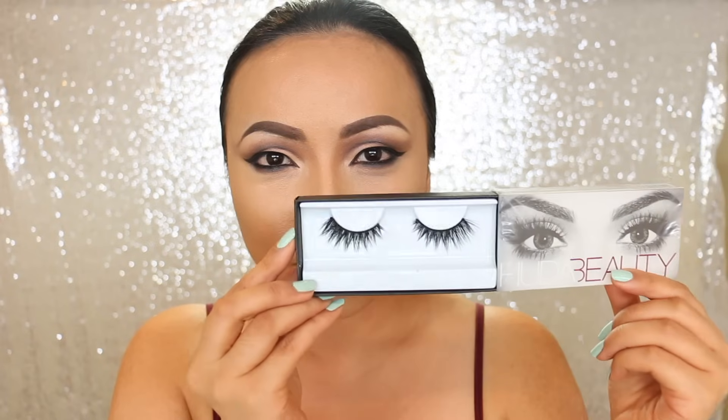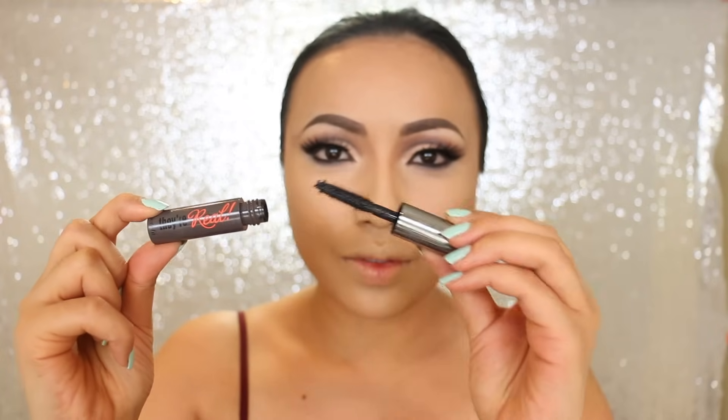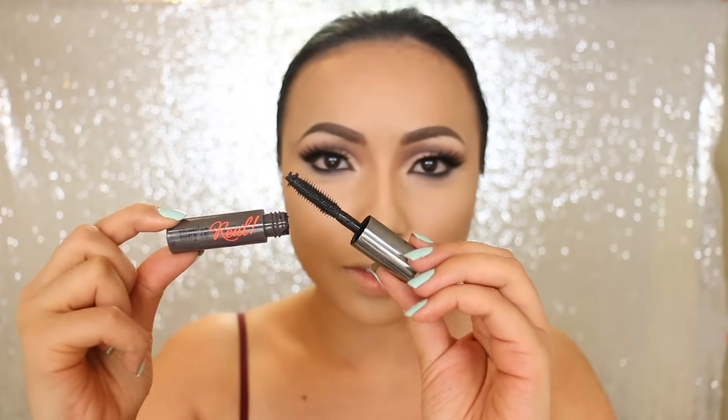For false lashes, I'm taking this cat eye shaped lashes from Huda Beauty. It's shorter in the inner corners and then gets longer on the outer. I'm going to finish off the eye makeup using Benefit Cosmetics They're Real Lengthening and Volumizing Mascara.